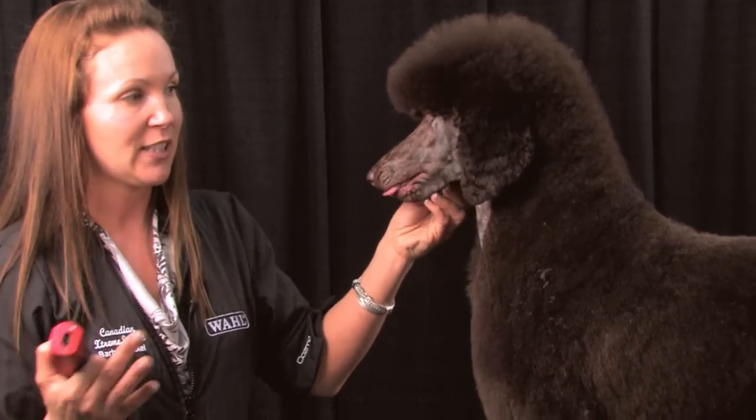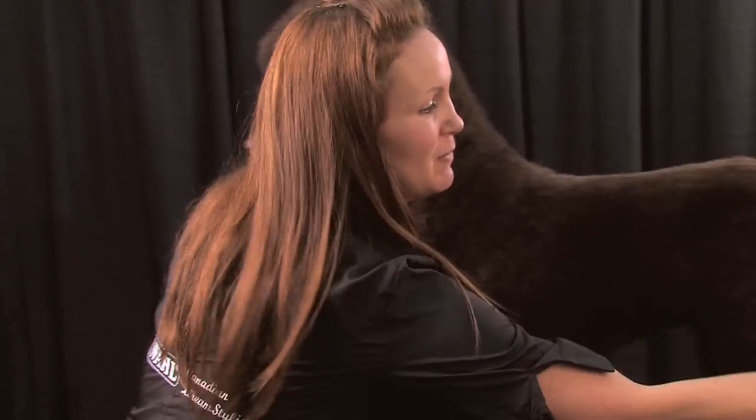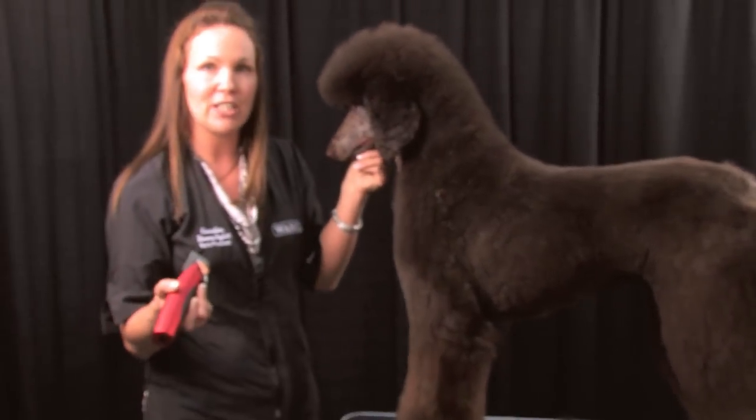He's such a beautiful dog. He walked in and kind of looked like a buffalo — he had about this much hair on his front end and about this much hair on his back end. So I'm just going to do some finishing touches.